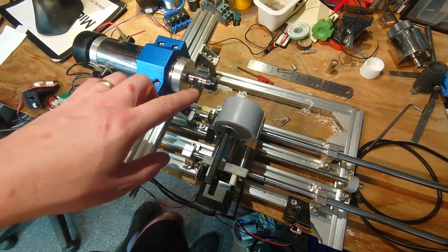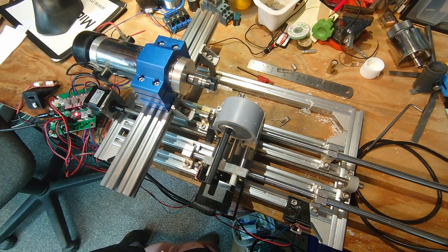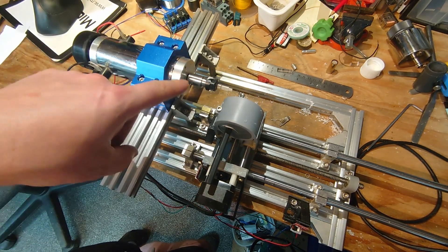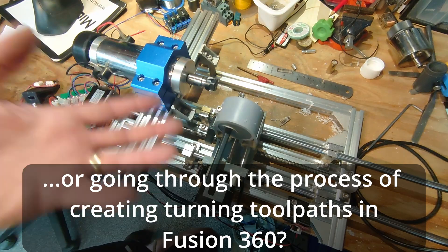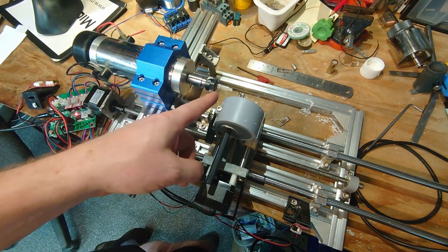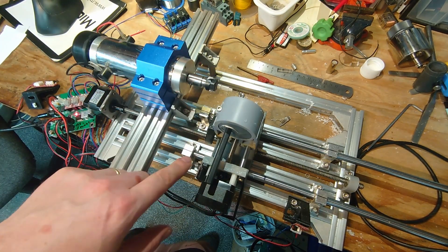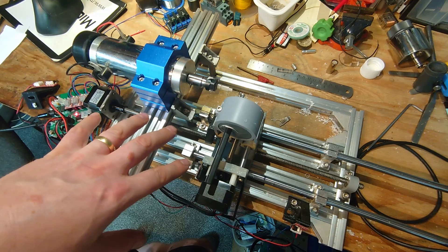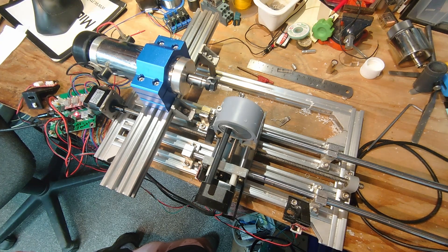So clearly that wasn't the finest bit of turning that ever took place, but it proves the point that it kind of works — that was a fun little diversion for me. If you enjoyed that and you'd be interested in me making this somewhat better, more rigid, proper tool post, et cetera — I have tried parting and it's not pretty, there's just not enough rigidity to do parting. So if you're interested in seeing this develop further, leave me a comment. Otherwise, thanks for watching, I'll see you next time.